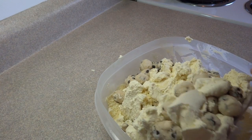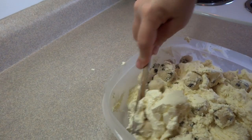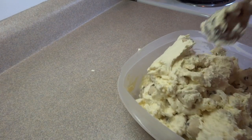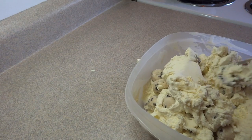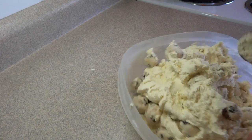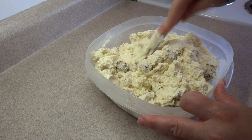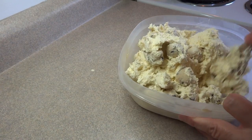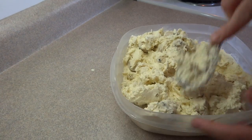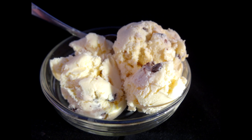My ice cream had been in the freezer maybe a little too long before I added the cookie dough balls because of a timing issue when making the cookie dough. It's better to stir them in just after it comes out of the ice cream maker because it's softer and easier to stir. What I ended up doing was running a knife through the ice cream and cutting most of those cookie dough balls in half, because they were just way too big. Then put your ice cream back in the freezer and chill until very firm, then you're ready to scoop and serve.